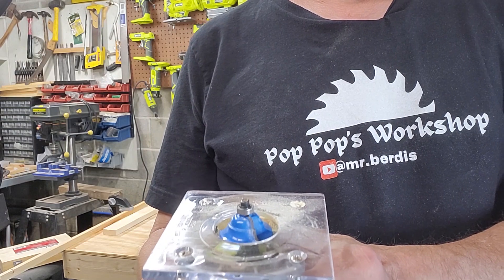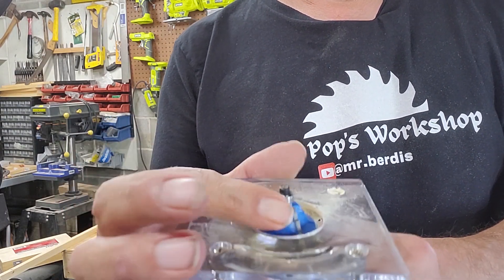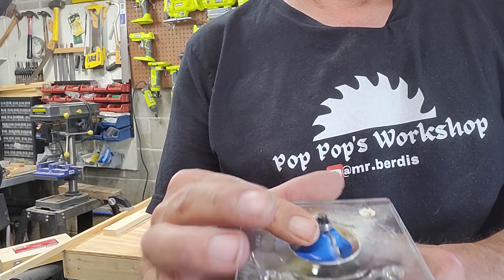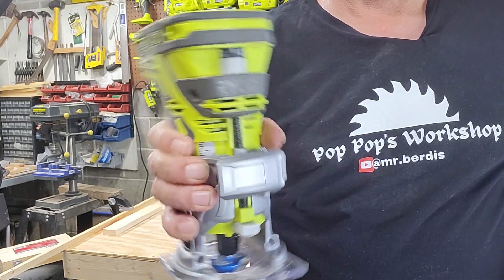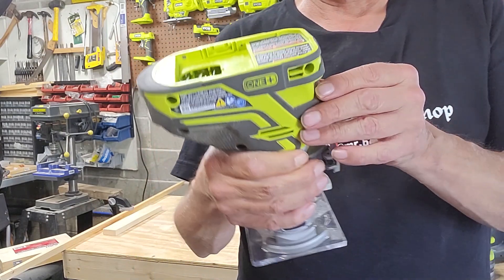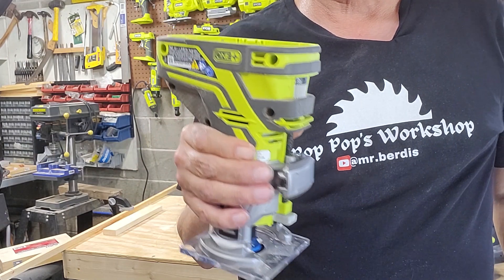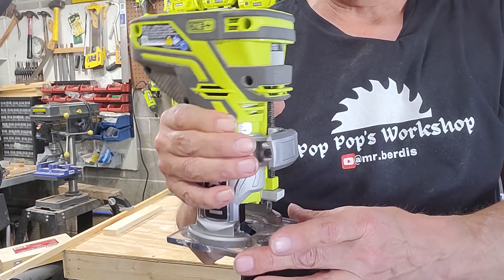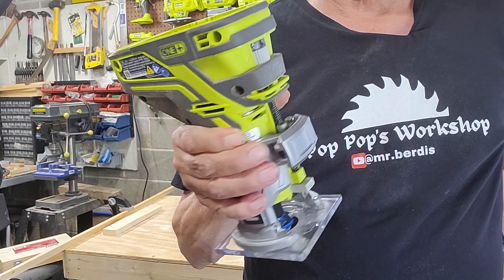A lot of the bits are self-guiding — on the bottom they have a little bearing so that can go up against the board. Sometimes people have problems holding this straight; I'm one of them. In fact, I came up with one of the ideas I use for my students, because I have a few students that have issues with actually keeping it straight.